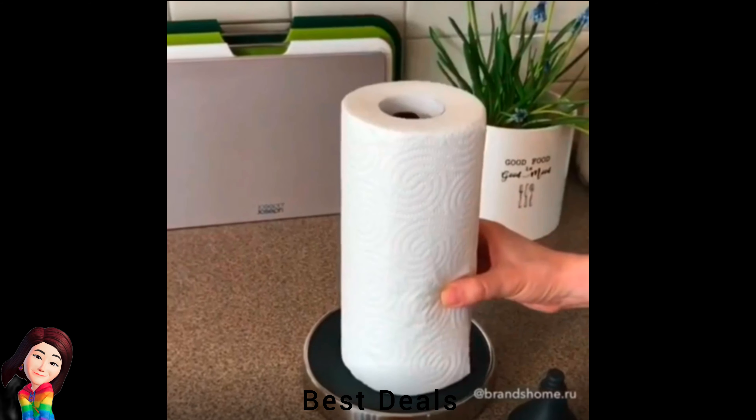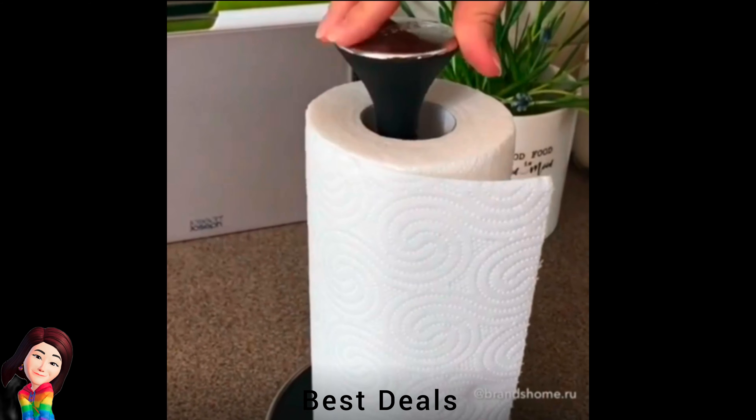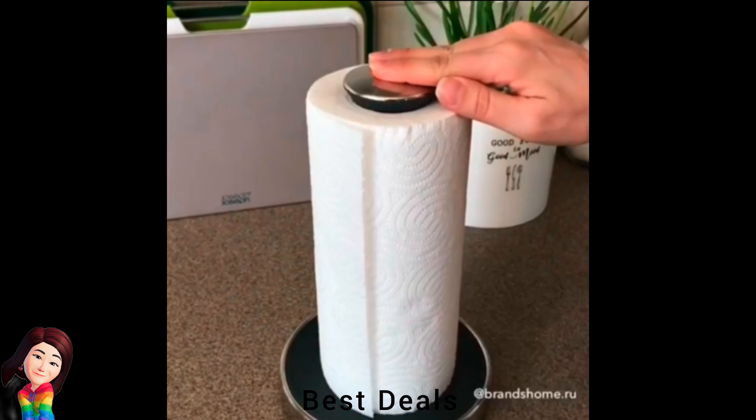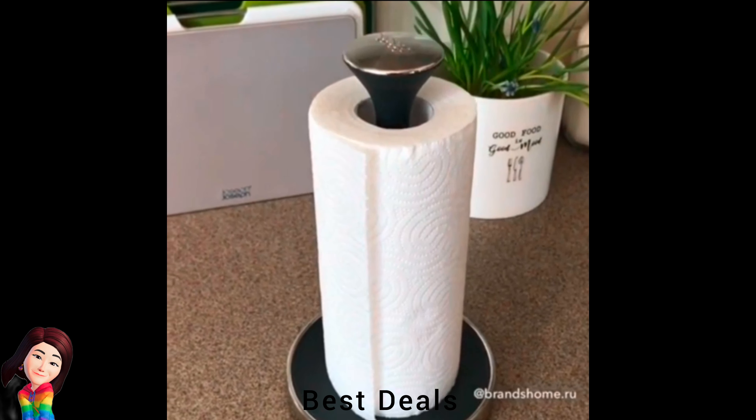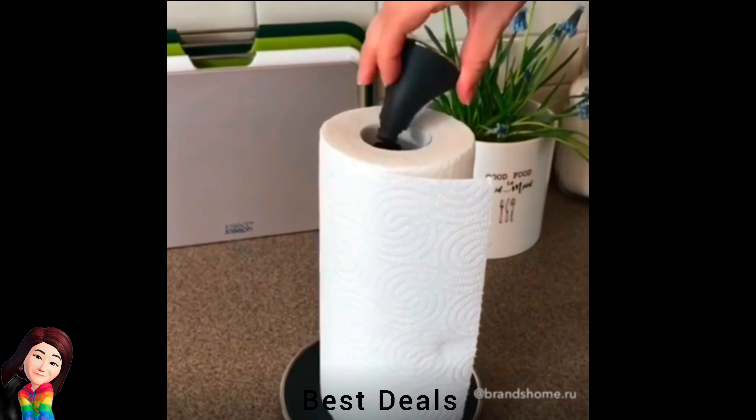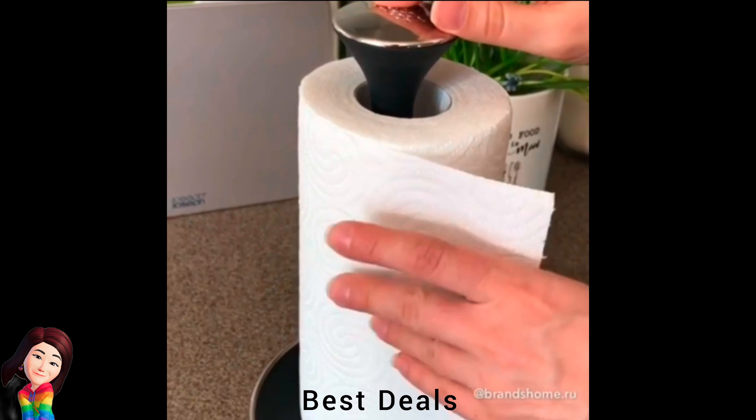15. Roll Holder: Push top to lock roll for easy tearing. Raised base edge stops roll from unraveling and twist-off cap for quick roll refill. Non-slip base — suitable for standard height rolls only, up to 24 cm. Product link is given in the fifteenth link.